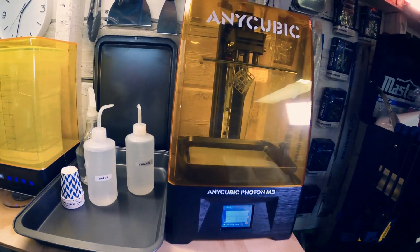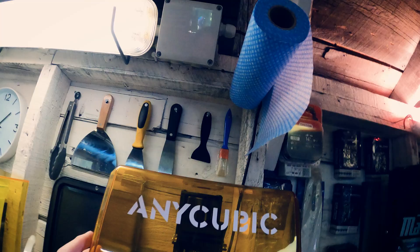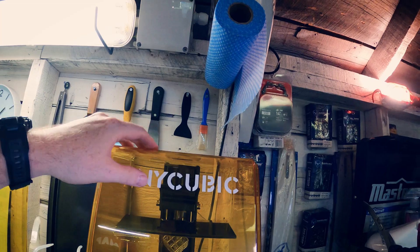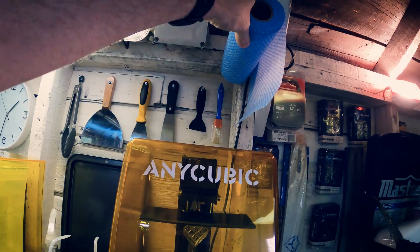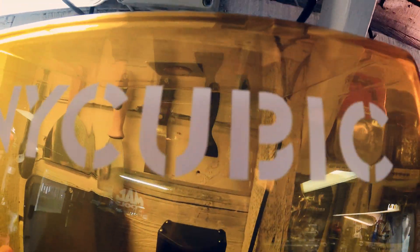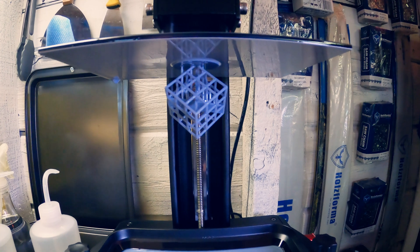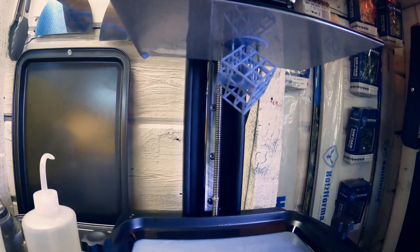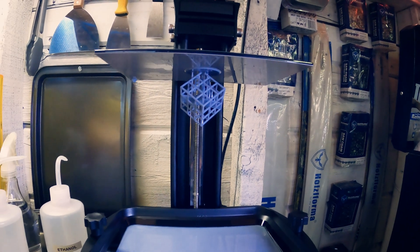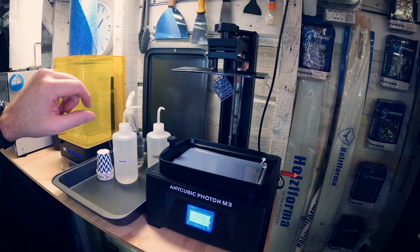The Anycubic Photon finished its very first print — the test print. I figured out my paper towels can't go there, there isn't enough room to get the print out easily. Whoops, live and learn. There's our first print. There's a little bit of smell to that resin, not bad, but I definitely wouldn't want to be doing this in the house. And that print looks pretty awesome.